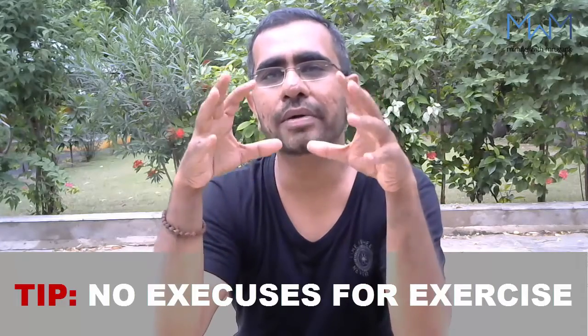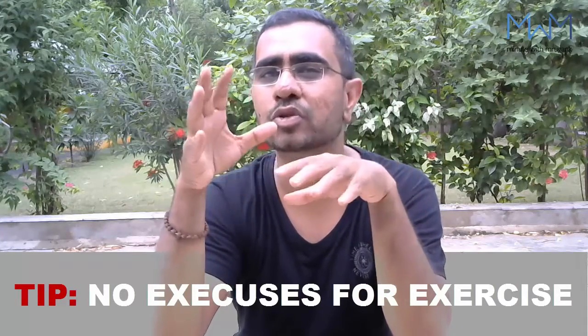Try to keep your heart rate high so you can only speak a few words while walking. You can do five minutes of fast walking, slow down, then another five minutes of fast walking.